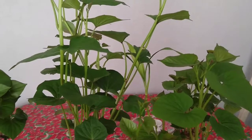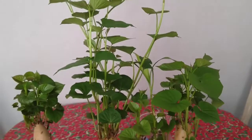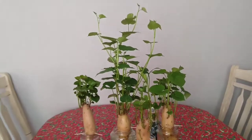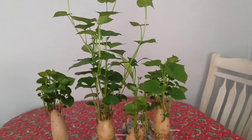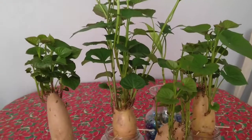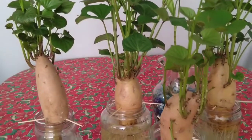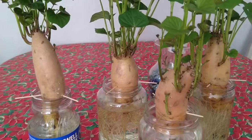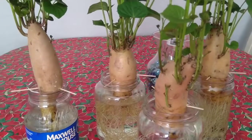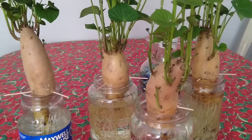Hello everyone, welcome back to my channel, and if you are new to my channel please don't forget to subscribe. I would like to show you how I start growing my sweet potato. I just bought a sweet potato from Asian stores — this kind of potato is not watery, this is the best kind of potato.